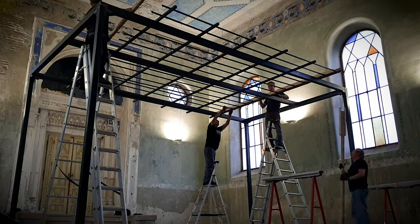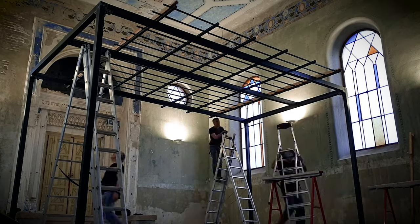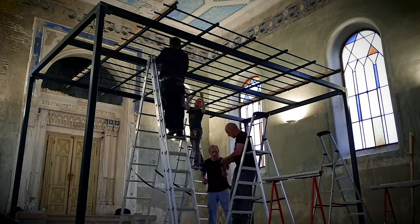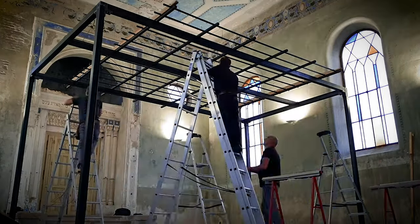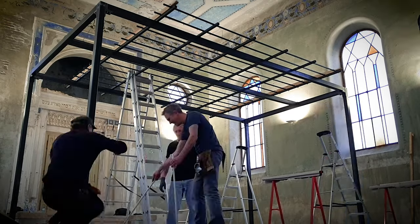To build this metal network on top in a very precise way, they use wooden beams that are prepared so that the distances are always very correct.